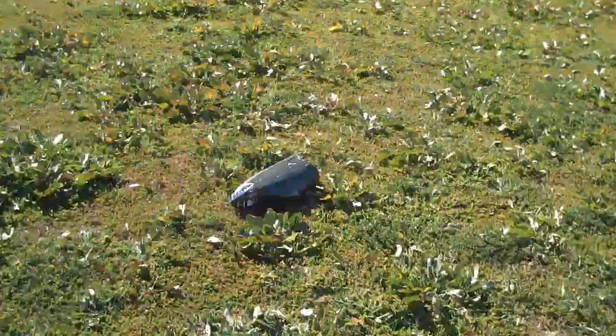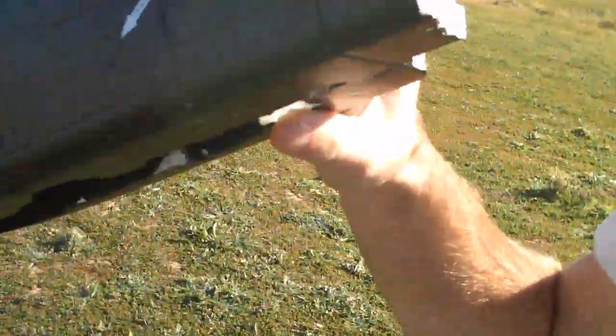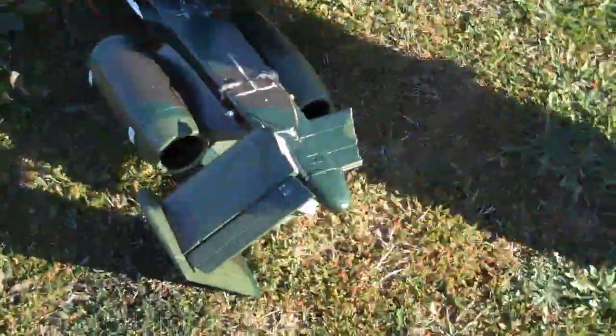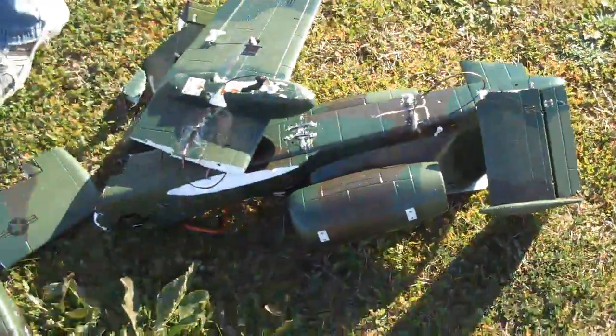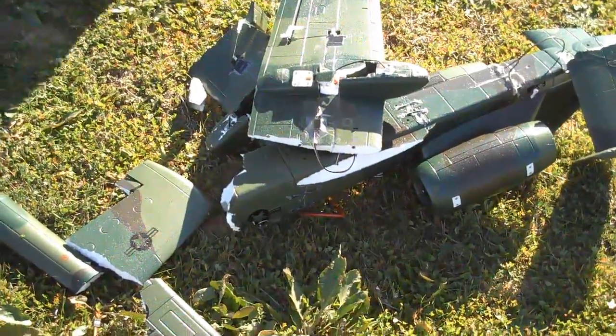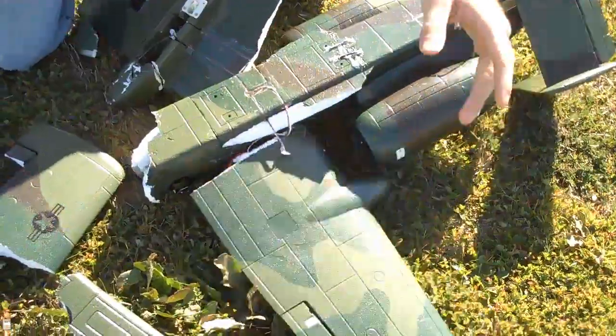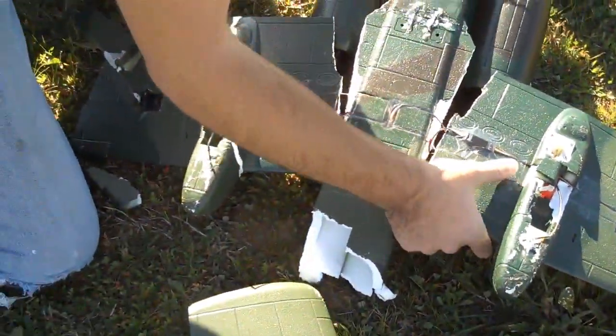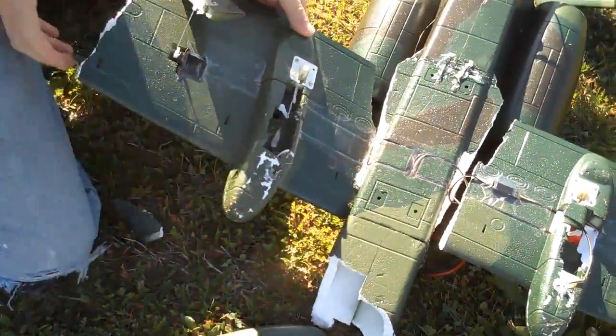That was kind of cool though, the sound it made. It broke in a different place, so our repair was stronger than the original. But I never really felt like I had full control — it was pretty much doing what it wanted. You tried to pull up, that wing broke. The second link probably broke from the impact, because it was spinning.